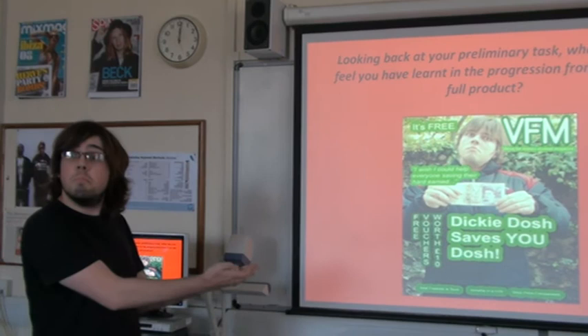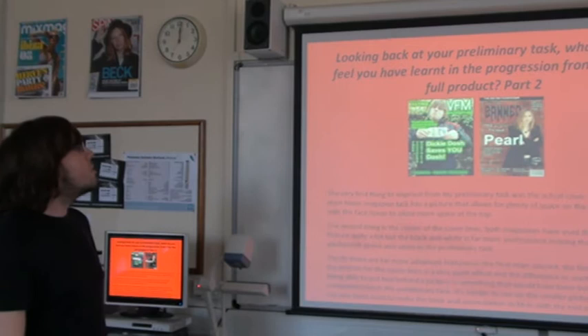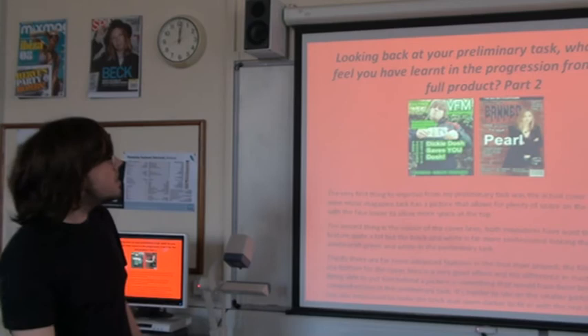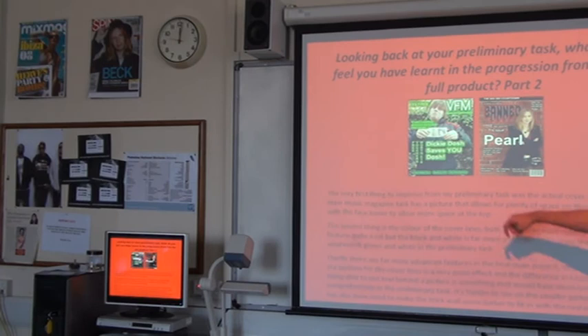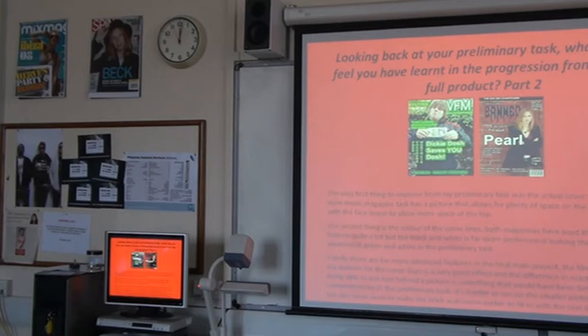Here is my preliminary music magazine. It has a nice cover artist, but it looks really amateurish, and I'll cover that in the next slide. The very first thing to improve from my preliminary task was the actual cover shot. The main music magazine task has a picture that allows for plenty of space on the left third, with the face lower to allow more space at the top. As you can see, I've had to adjust the masthead so it's in a different place. The second thing is the colour of the cover lines. Both magazines have used the stroke feature quite a lot. The black and white on the final magazine is far more professional than the amateurish green and white used in the preliminary magazine.